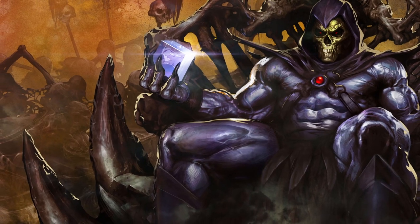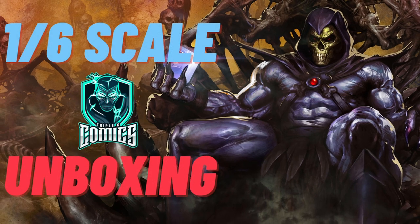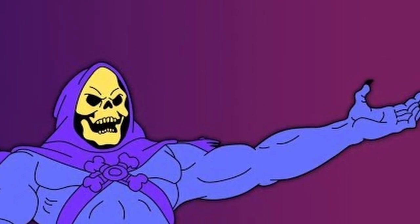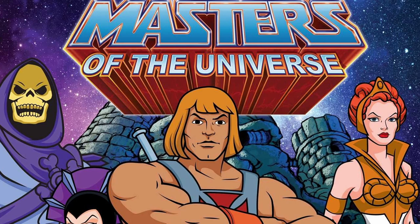How's it hanging YouTube? Peter here, your ginger Geordie geek. Welcome back to the channel for another 1/6th scale action figure unboxing and I'm excited. We're looking at Skeletor today, one of my favourite characters from the amazing Masters of the Universe 80s cartoon series and cartoons going up till present day.